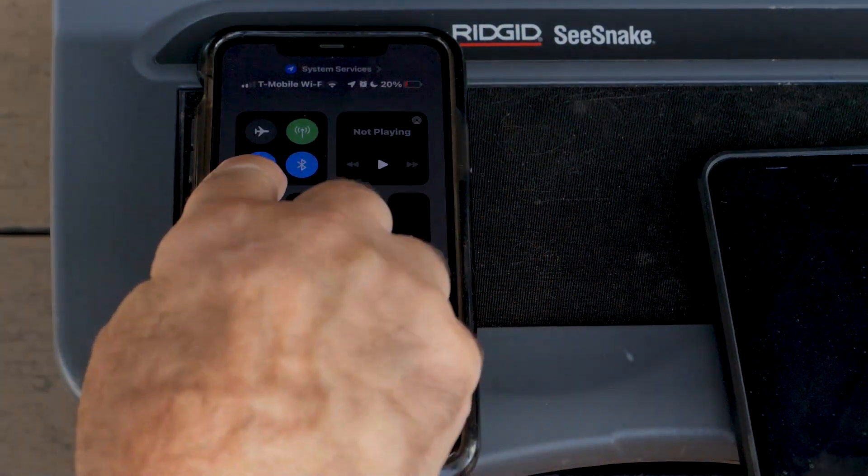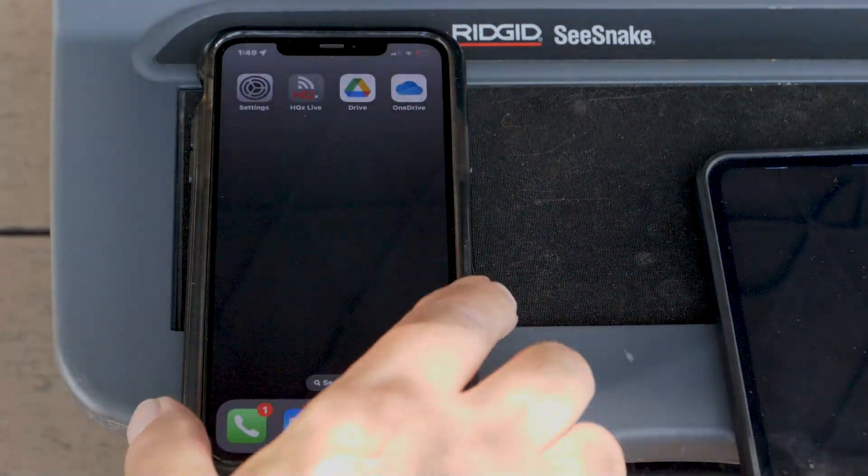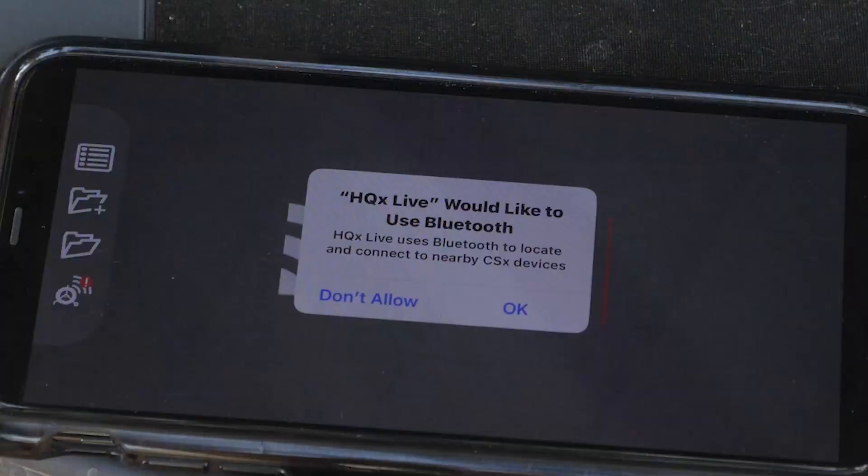Now we'll go to our phone and make sure Bluetooth and Wi-Fi are both on. Now we can open the H2X Live app and connect to our monitor. Now Android and iOS are a little different, so we'll look at both of them. Let's start with iOS.